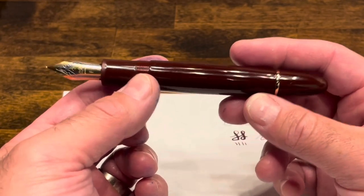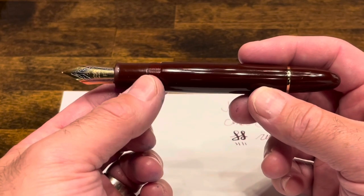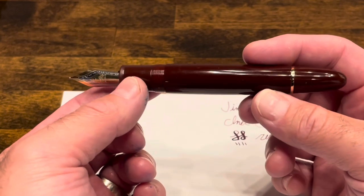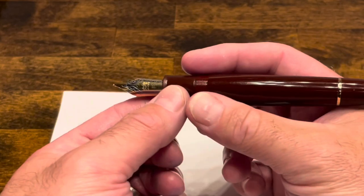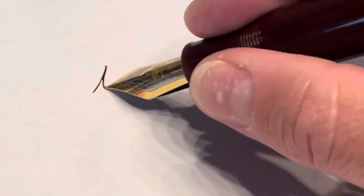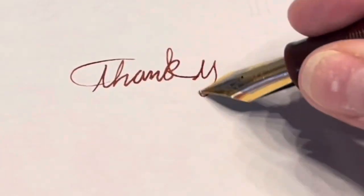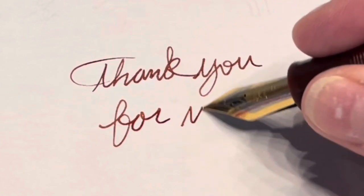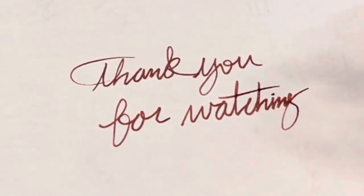Besides that, I do think it's a well-made, well-balanced pen. It's a very large pen, so it should be on the short list for anyone that either wants large pens or has really large hands. Thank you for watching!